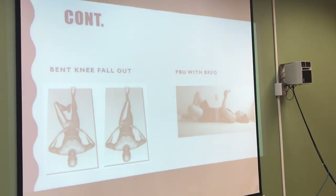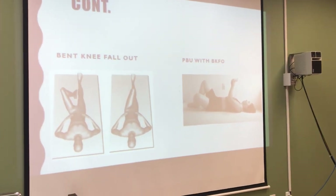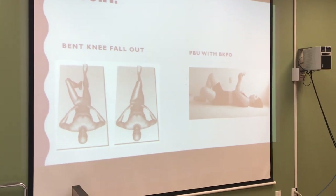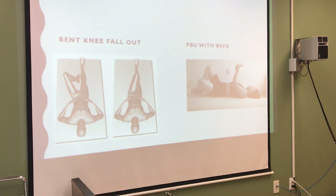The bent knee fallout is a rotation challenge — the knee is bent and falls out — and you must maintain trunk rotation control to allow the knee to fall out.